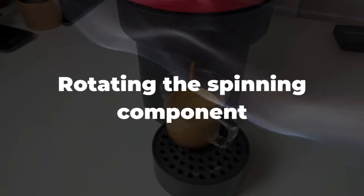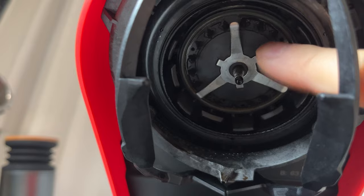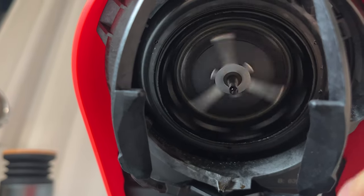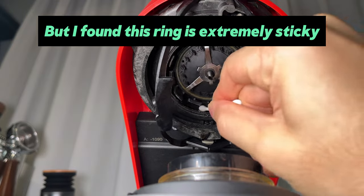Someone shared this tip and it worked for many people — I rotated the spinning component. It did rotate freely, but it still wouldn't brew. However, I noticed my finger was sticky after touching the spinning component.